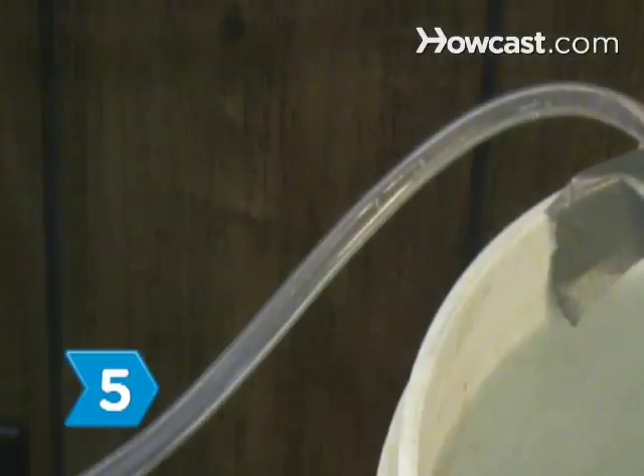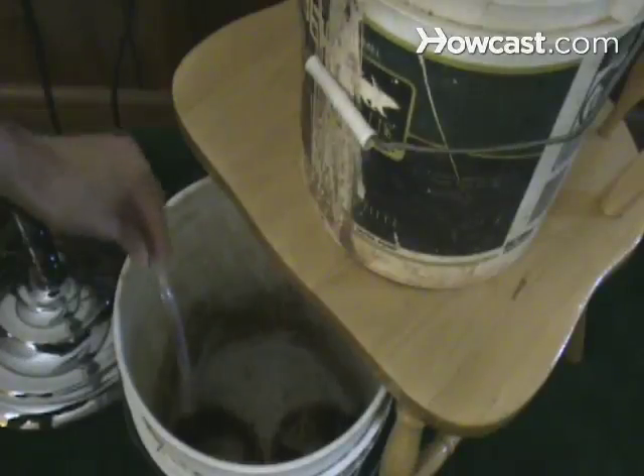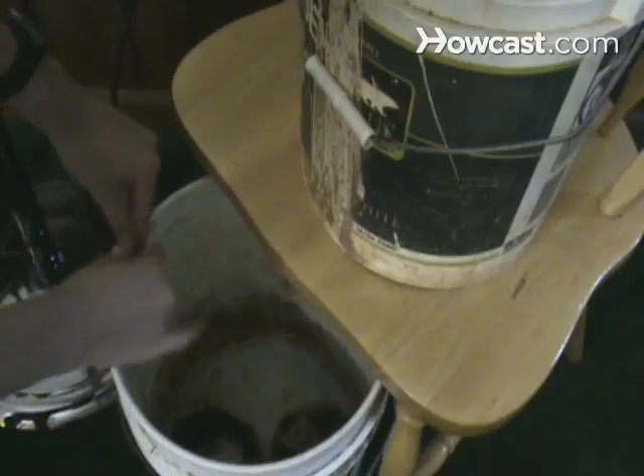Step 5. Gently suck on the tube like you would if you were drinking through a straw. When water starts to flow, put the tube in the empty bucket and tape it near the top. Plug the fan in and turn it on.